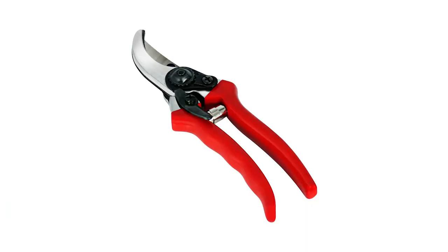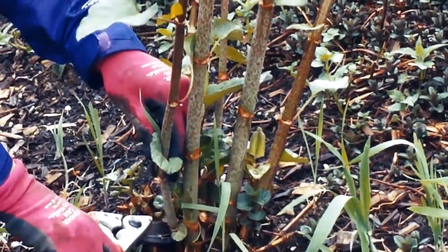The best tools for cutting are clippers and loppers. Cut the stalks as close to the ground as possible.